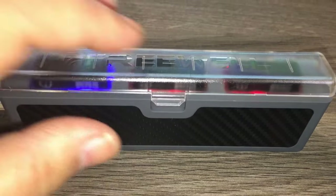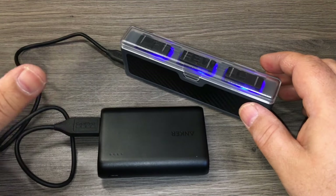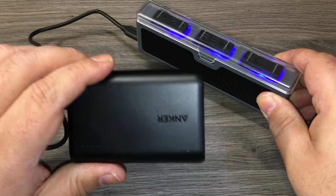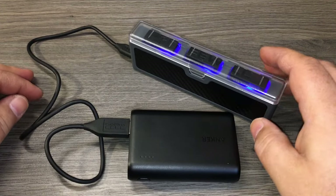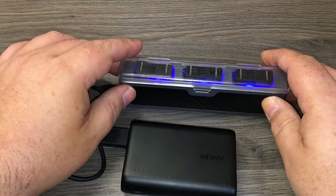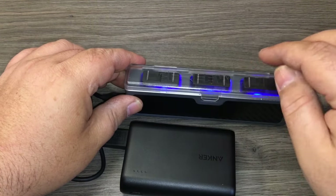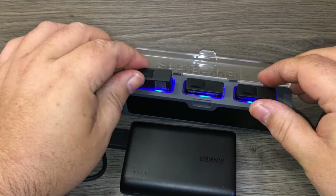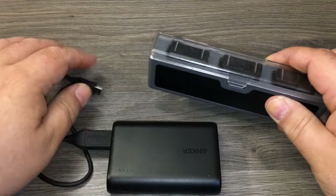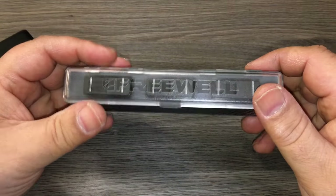Everything is charged now. I decided to go with the Anker power bank rather than a cell phone adapter — I was more curious to see how long it would take with a power bank. It took just under two hours to charge all three batteries. I'm really pleased with this; I like the small form factor and that I can put this in my pocket.